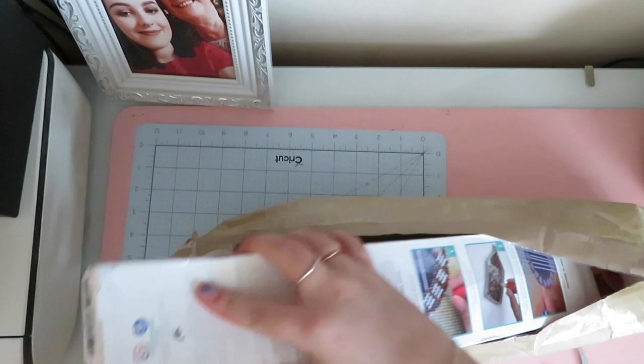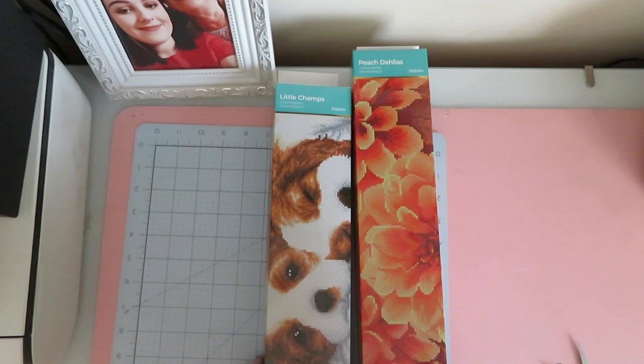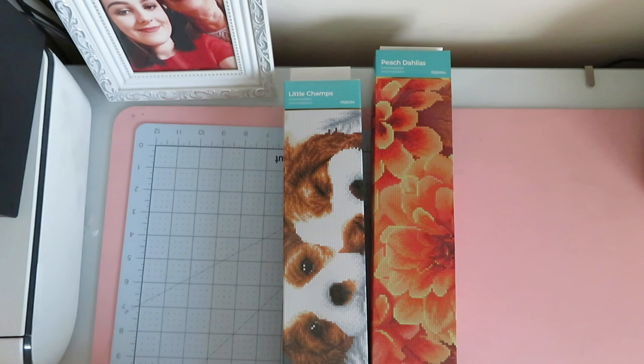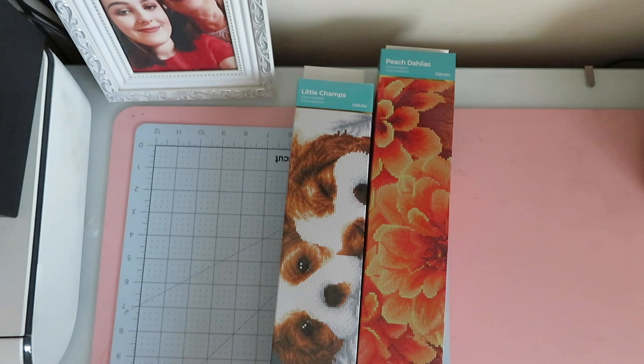Okay, a bit battered, not going to lie. Here is my order. Diamond Dots have brought out Diamond Dots squares. I do like them and I think they are beautiful. But a lot of the time they are only partials and they are expensive for a partial. I had a look and they brought out these Diamond Dots squares that aren't really partials, so I thought why not give it a go.